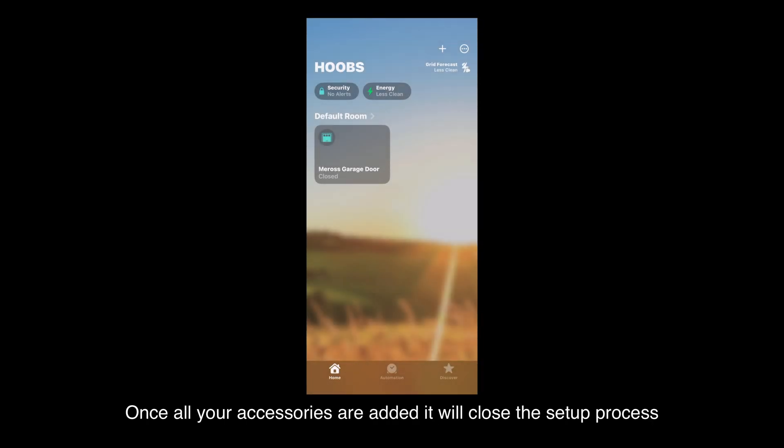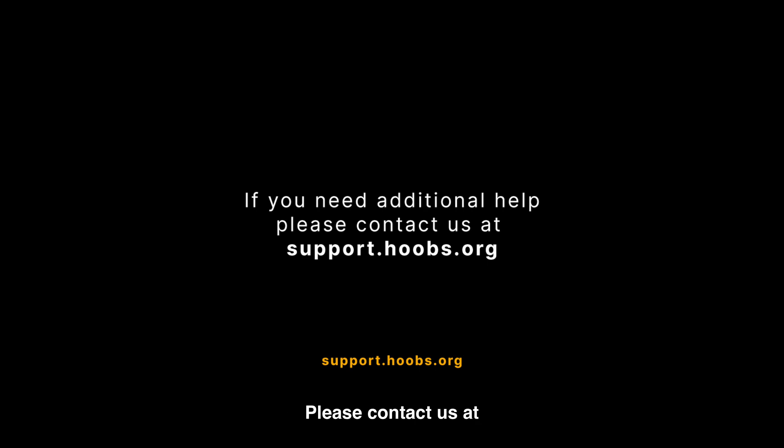Once all your accessories are added, it will close the setup process. If you need additional help, please contact us at support.hoobz.org.